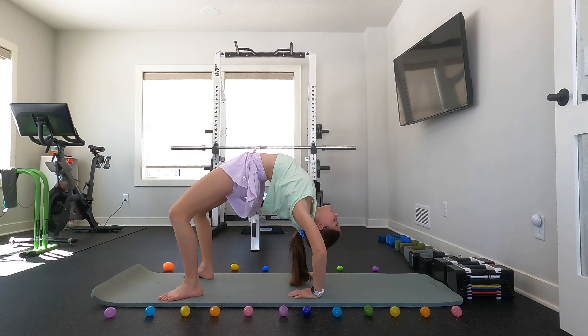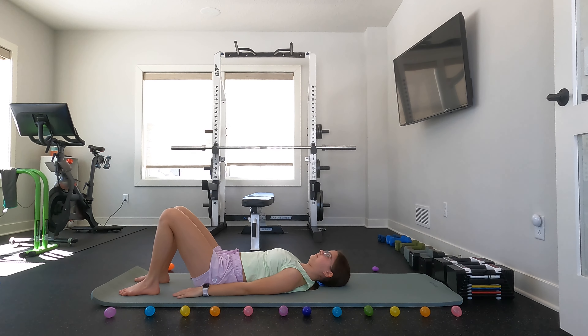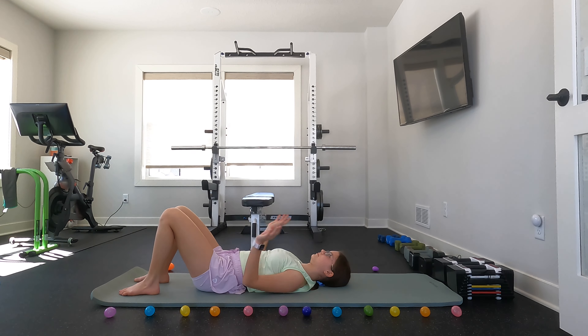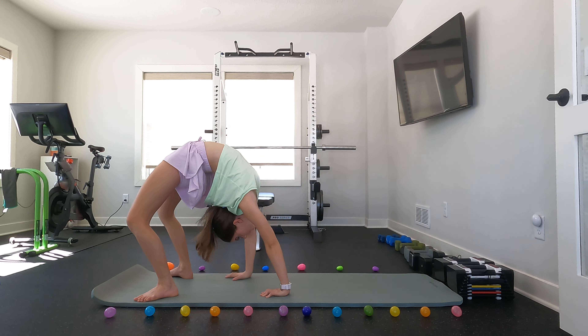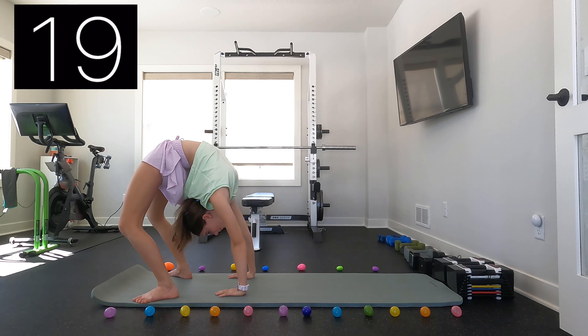You can now come out of that stretch and we are just going to take a 10 second rest. You can now push back up into your bridge and then walk your hands and feet as close as they can go. Once they are as close as they can go, try to look in between your legs and arch your back even further.